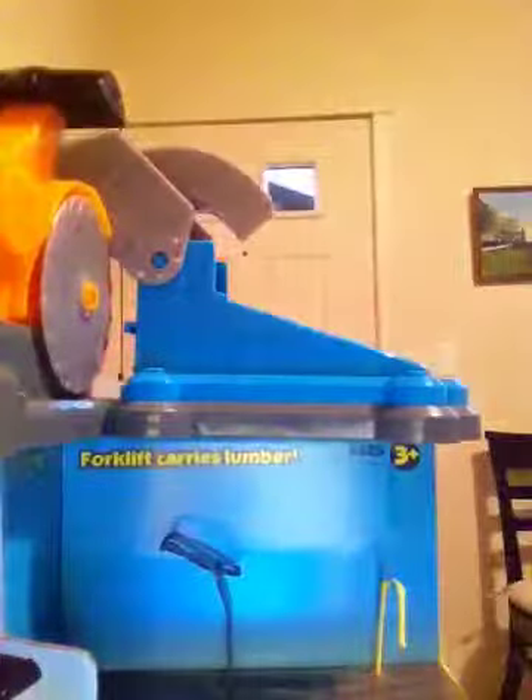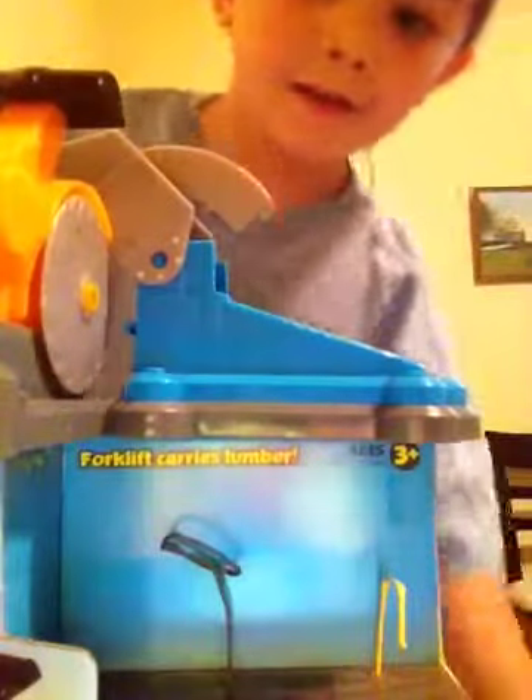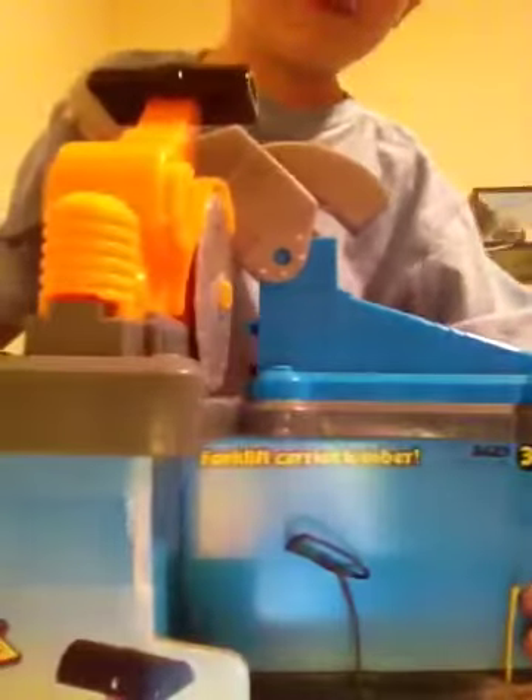Hey guys, I'm going to show you a really cool set called the sawmill.